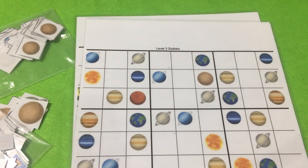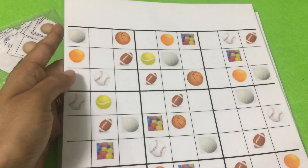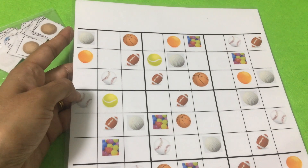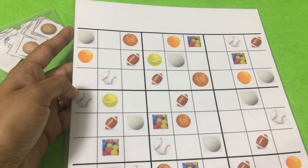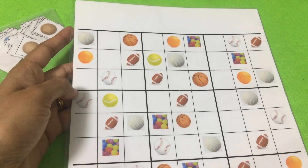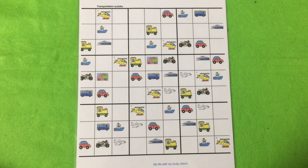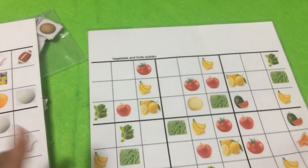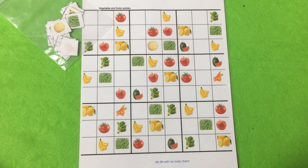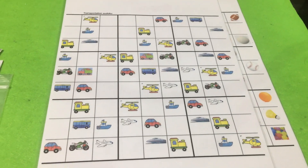Here is the solar system themed sudoku for level three, and I printed it at the back as well. This is the ball-themed sudoku. I actually laminated everything so that it will be easy to maintain for a longer run. The next ones are the transportation sudoku and the vegetables and fruits sudoku. These are the cute set of printables that I have designed.